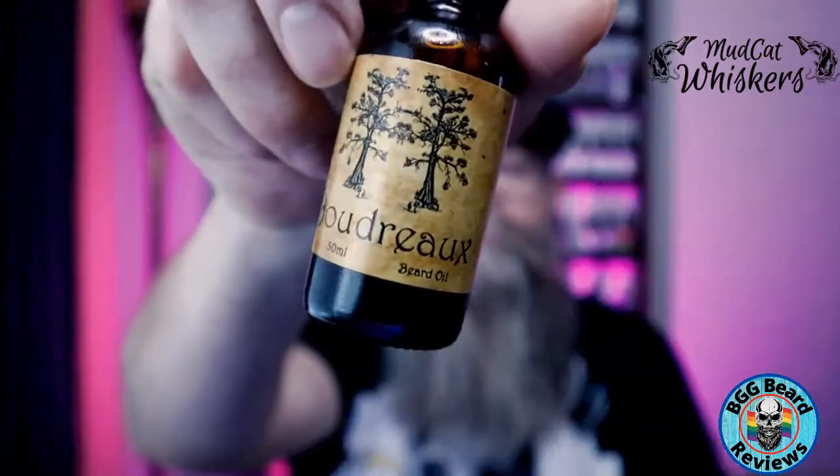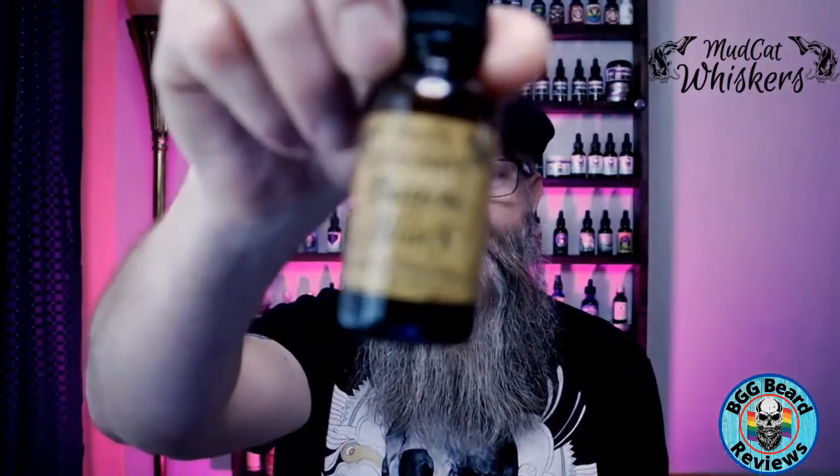When it comes to scent profiles for the oils, the Boudreaux is a black salt and cypress — a very lovely scent. You get that cypress smell and a little hint of that black salt. When it comes to the Bio Black, it's a black amber and lavender. Who doesn't like amber? The amber and lavender just mix very well together — just an overall nice and lovely scent.